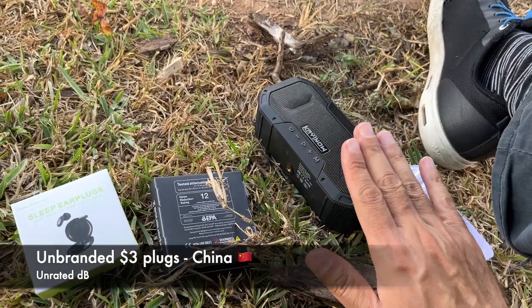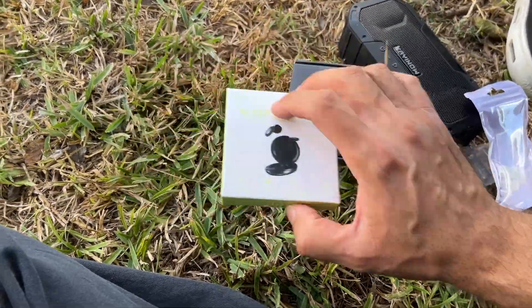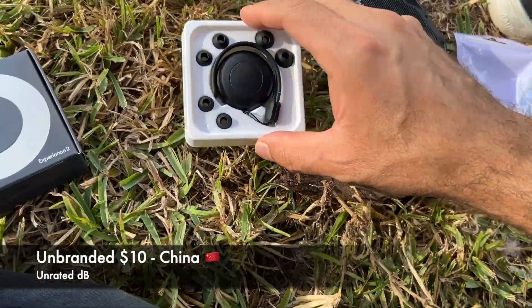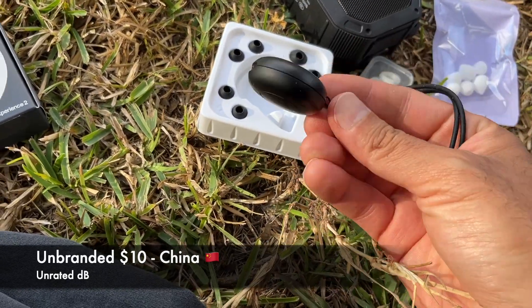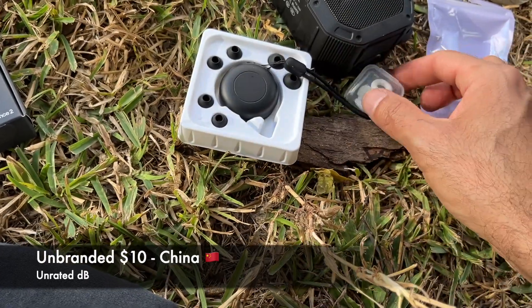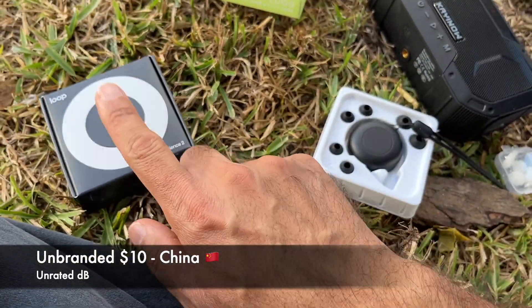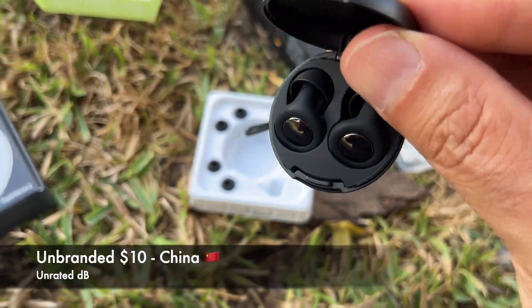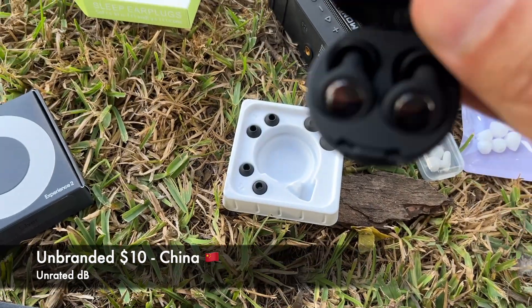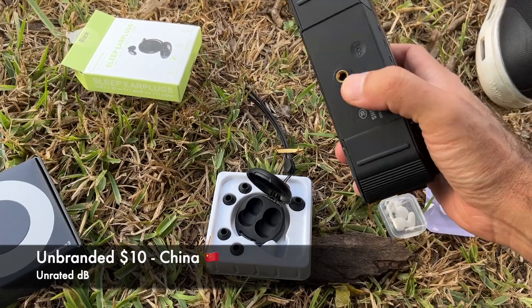I can definitely hear a reduction, so that's good. Now let's go for the intermediate ones. These are kind of nice — they have a carry case, which is a lot better than the super cheap ones. Hopefully they won't be as good as the forty dollar ones. Wow, they look like AirPods! Let me put them in. The intermediate ones are in — let's test this.